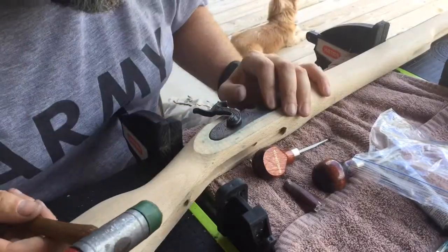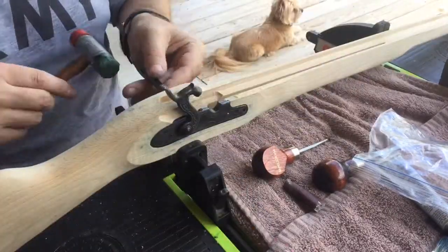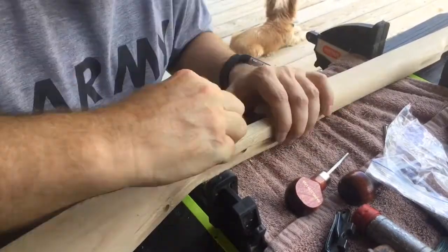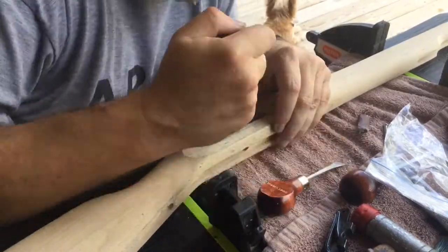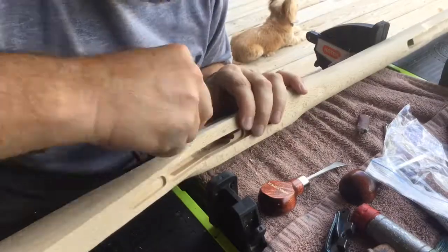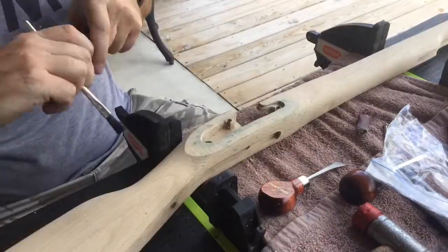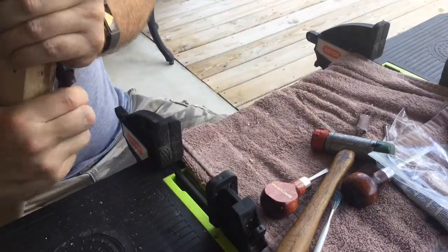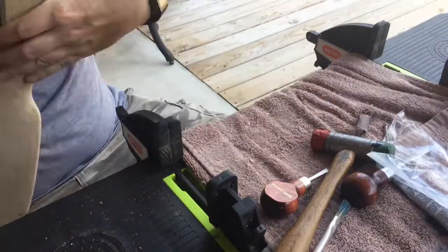I proceeded slowly and very cautiously from there, using sandpaper and removing a little bit of material at a time with the sandpaper and the palm chisels until I had the lock nice and fitted into its inlet. With the lock assembly seated properly into the stock, I moved on to start the butt stock.